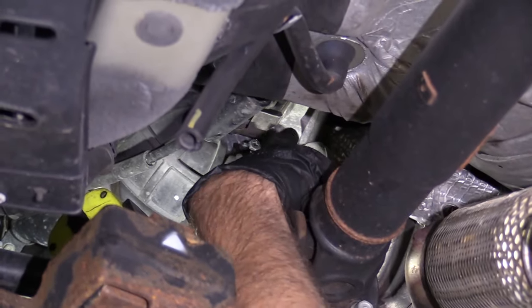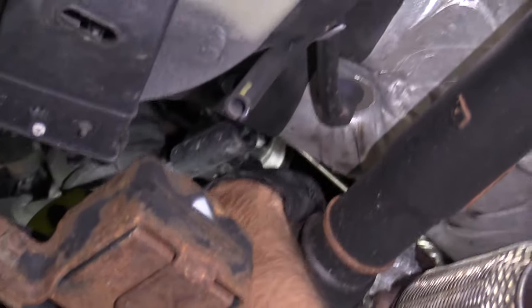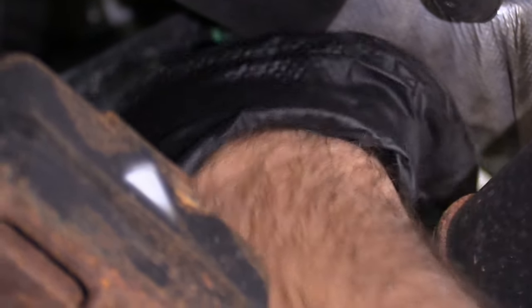While you have the actuator off, you want to check that the rod moves for the turbocharger. If that rod's not moving, chances are it's frozen on the turbocharger and that's going to need to be replaced as well.